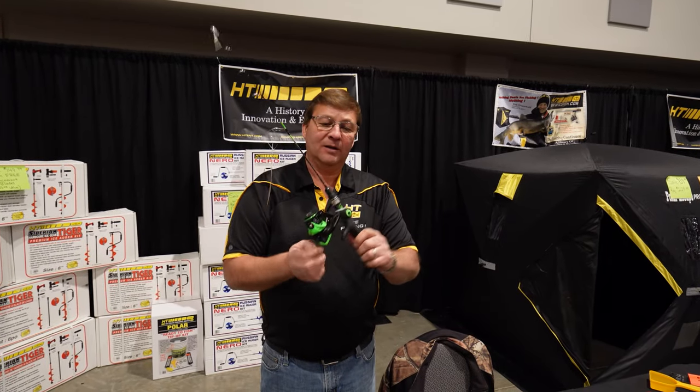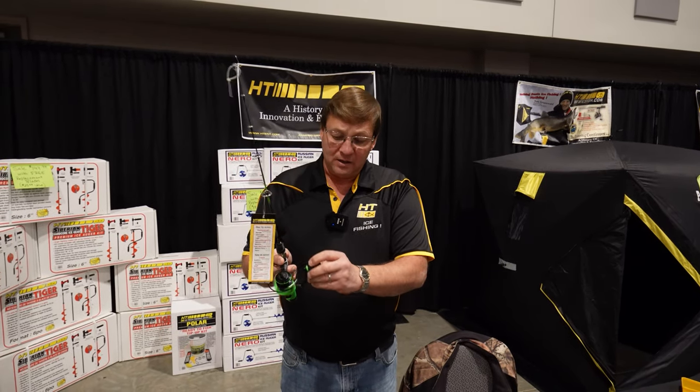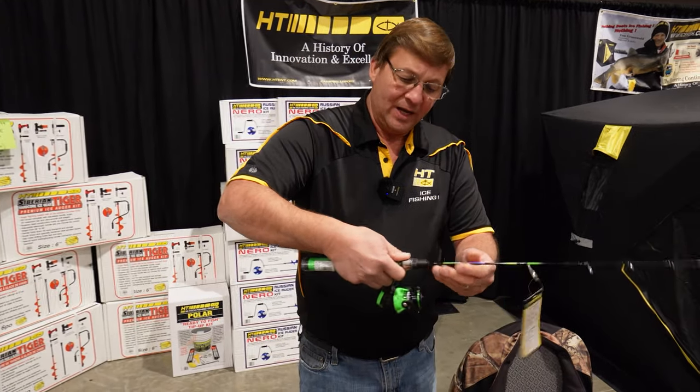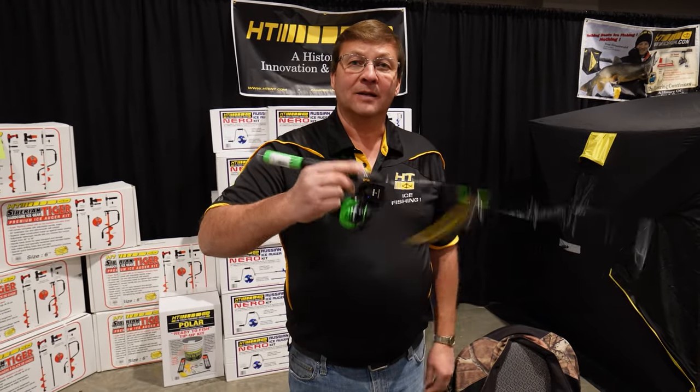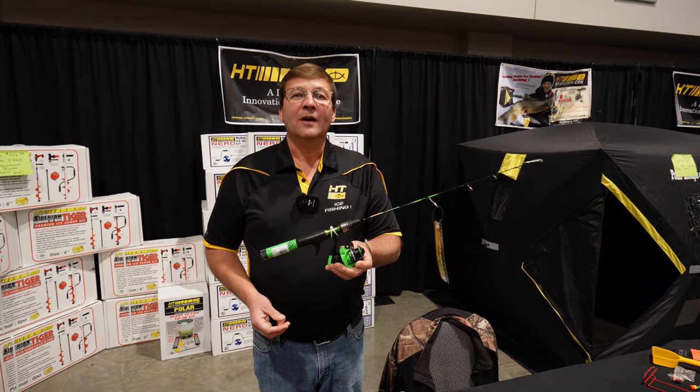You can see the bigger knob on the handle — that's made for guys out in the cold wearing gloves; it's easy to grab onto and easy to turn. You can hold it either way, like the old traditional style or with the palm grip. Head to your local retail store, pick one up, put it in your hand — you're gonna love it.